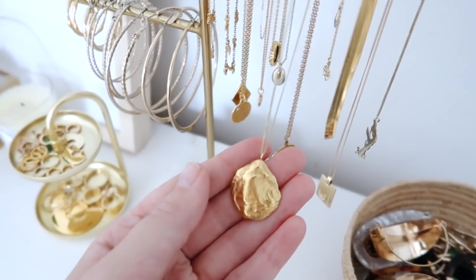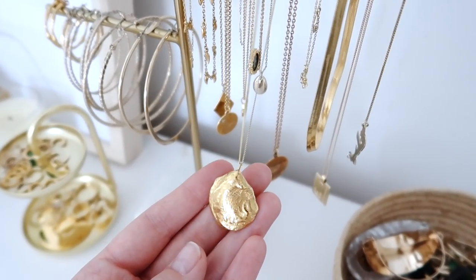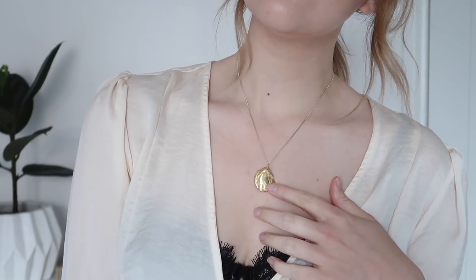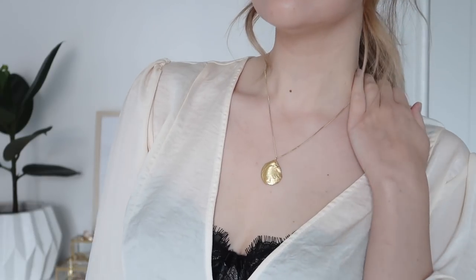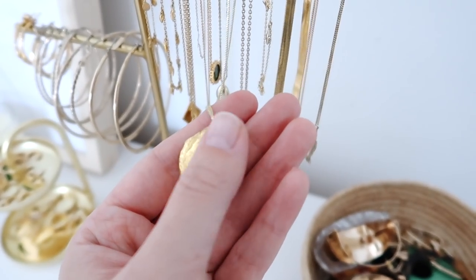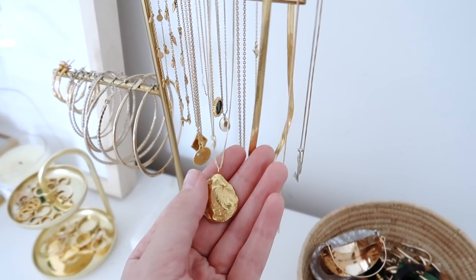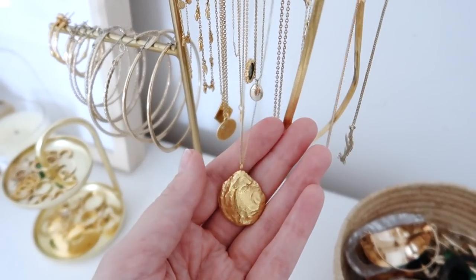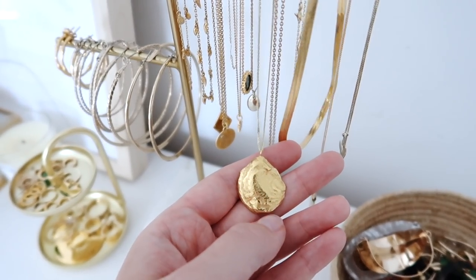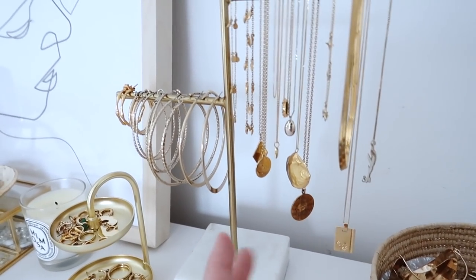This next one is one of my favourite pieces because it's just so gorgeous. It's from a brand called Brigitte and it's a little shell - it's so beautifully made, quite heavy, a really gorgeous pendant on this super silky thin chain. It's kind of like an oyster shell with a rough texture, but from far away you wouldn't necessarily know what it is - it looks like a nice hammered piece of gold. It's one of the more pricey pieces I have in my collection but I do like to invest in good quality jewelry especially with necklaces.